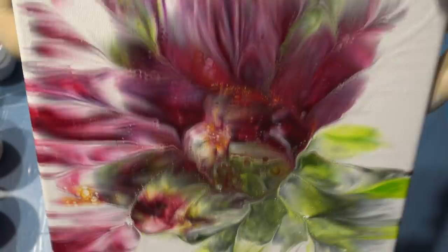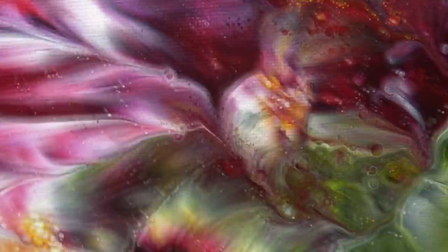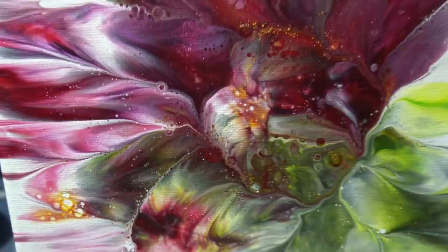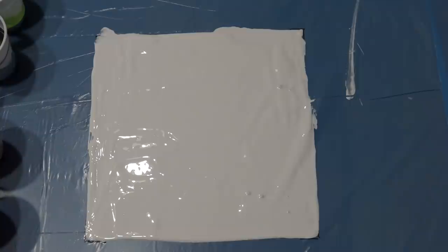Hello again. I just want to grab this painting to show you the dry result. It's completely dry and it's gorgeous. This is the off-centered flower dip from my last video, and today I will use Arteza paints again.